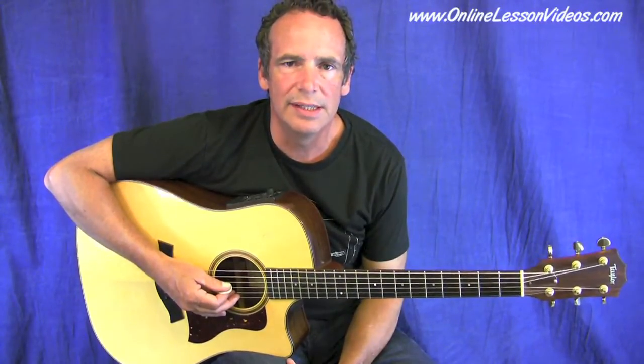Hi, welcome to Online Lesson Videos. I'm Steve Johnston. Today's lesson is a solo over the song 'Make Me a Pallet on the Floor.'